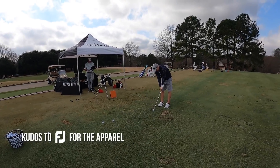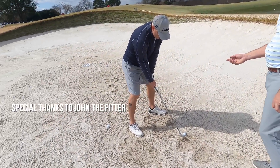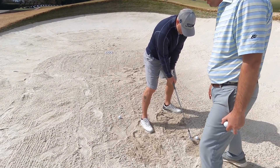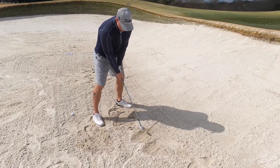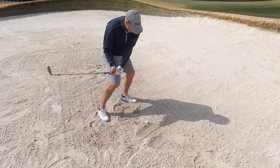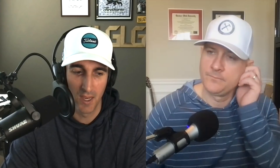In the bonus footage, Eli felt a little exposed. John helped him shut his club face down, keep weight about 70% on the front side, and get the club coming out more towards him on the downswing — down and through. And just like that, John fixed Eli's sand game in one shot.